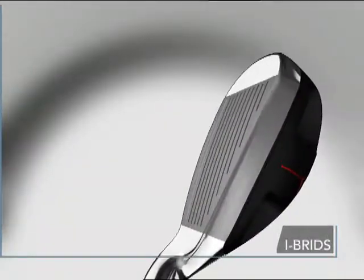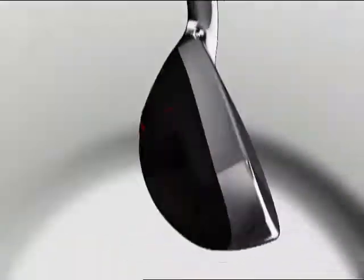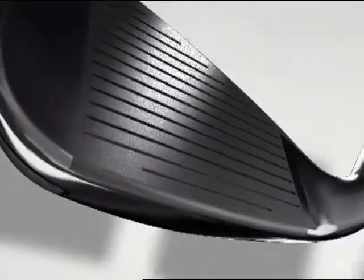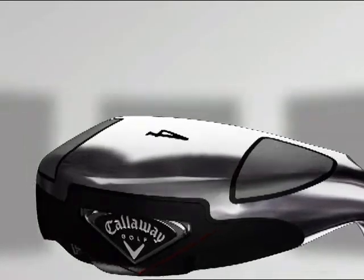Clubs that blend the control and accuracy of irons with the forgiveness, distance, and versatility of hybrids. The low, deep center of gravity helps get the ball in the air quickly and easily, while the wide sole helps improve turf interaction.